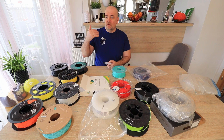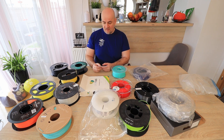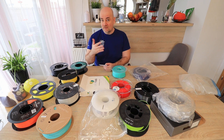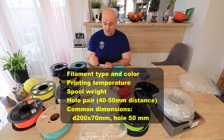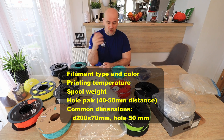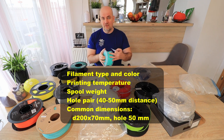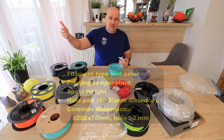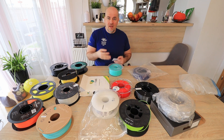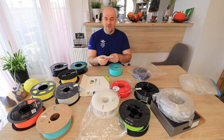I also want to give some information to manufacturers about what are the mandatory informations on the spool, according to me and several friends I asked. First of all, of course, the filament type and the color. Yes, the color too — we can see what color the filament is, but if I want to order exactly the same color, sometimes on the screen or webshop it doesn't look exactly the same, so it's important to have this information.